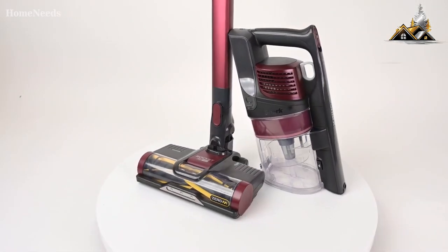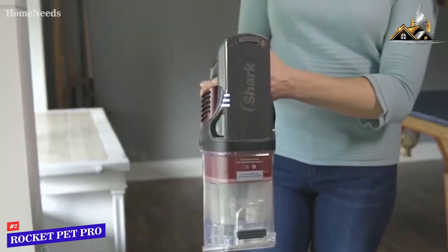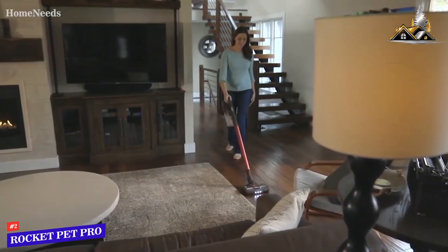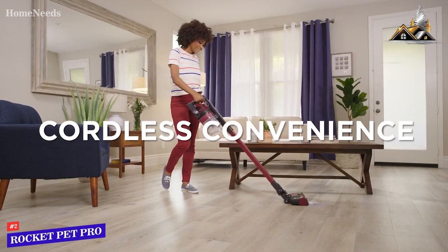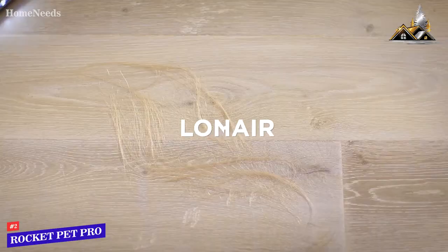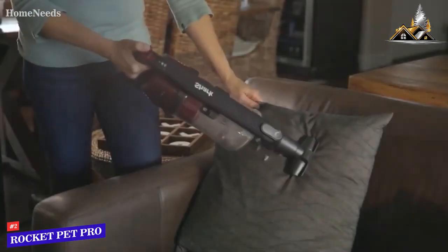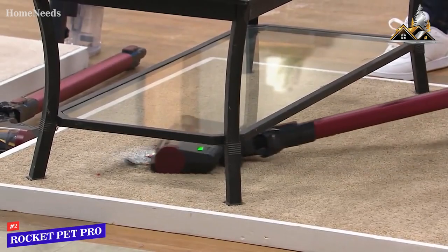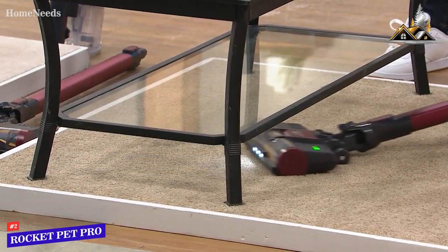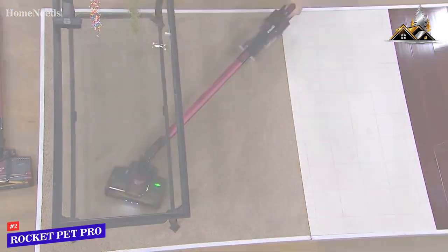Next up, we have the best Shark vacuum for bare floors, and that's going to be the Shark Rocket Pet Pro. If you have a lot of bare floors in your home, it's important that you have the right vacuum to go along with it. This is a cordless stick/handheld model, and it has really great performance on things like hardwood and tile. It'll be super easy to clean up things like pet hair and debris, and it's also lightweight and incredibly maneuverable. It has a really fantastic rotating head and also a flexible wand, so it'll be easy to get under all of that low-lying furniture and in those hard-to-reach places.